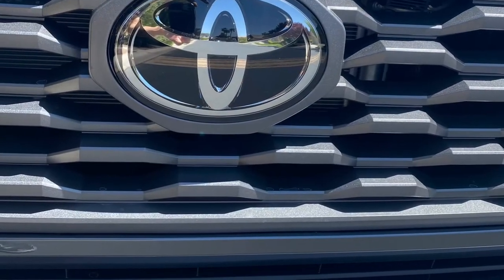Hey guys, Tony D here from Taco Golf. Today's topic is blacking out the Toyota emblem on your Toyota Tacoma grill — specifically the emblem for the third generation Tacoma on your stock OEM grill.